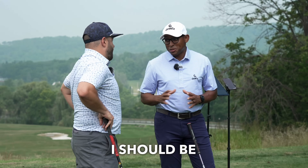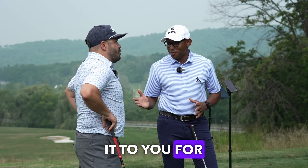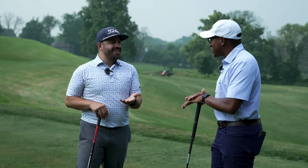I got the million dollar drill. I should be selling this for a million dollars, but I'm giving it to you for free.